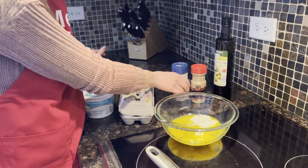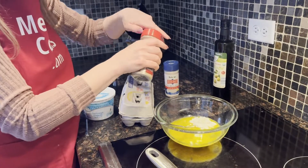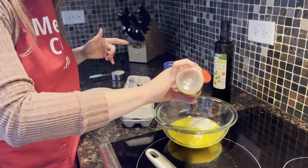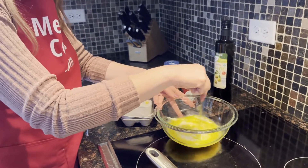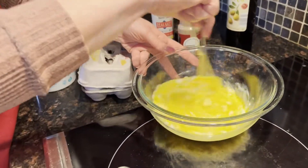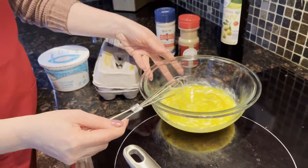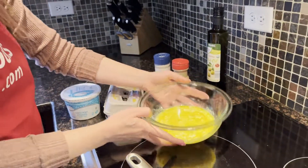And now I'm going to add one third of a cup of cottage cheese, sprinkle in the salt and pepper, and mix until combined. Then just pour it into the frying pan.